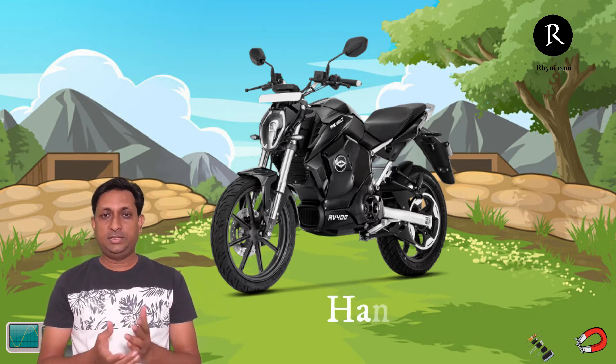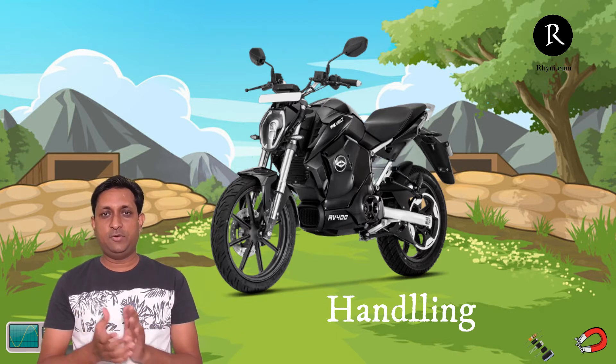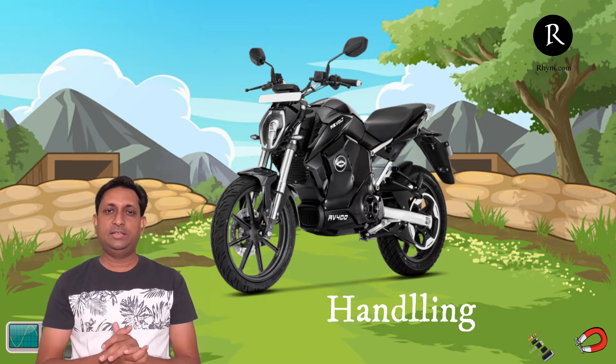Let's discuss about the handling. It's really very great and in city traffic during turns it is very comfortable because it is slightly lightweight and also comes with two disc brakes. Whenever we have high speed and pickup, we really want very good brakes, and with two disc brakes the handling becomes very easy. You can easily handle it at higher speeds, which is the benefit of having both front and rear disc brakes. The size of the disc brake is also very large, which improves handling capacity because less torque is required as we increase the radius of the disc.